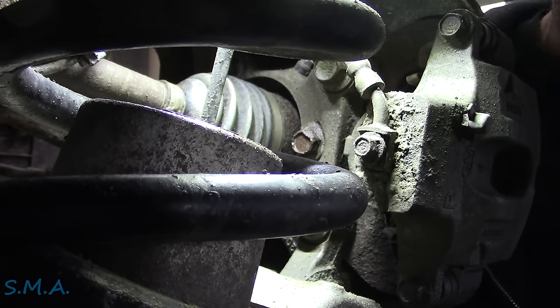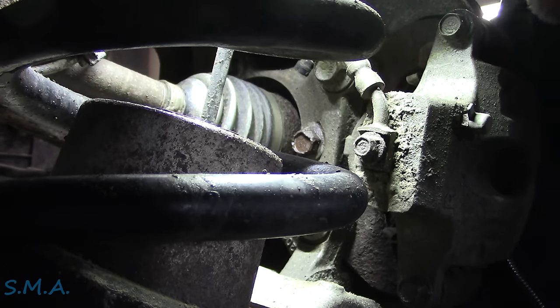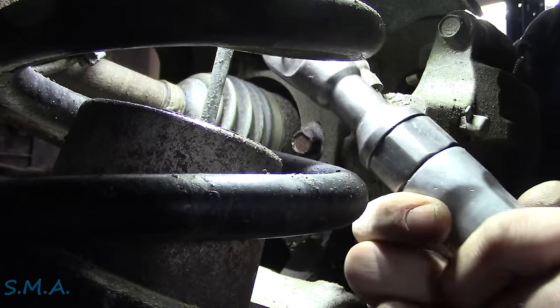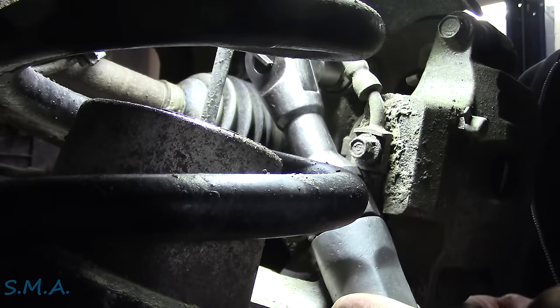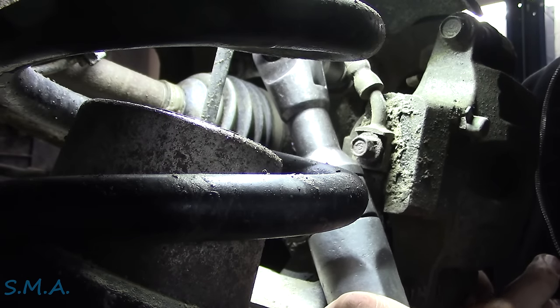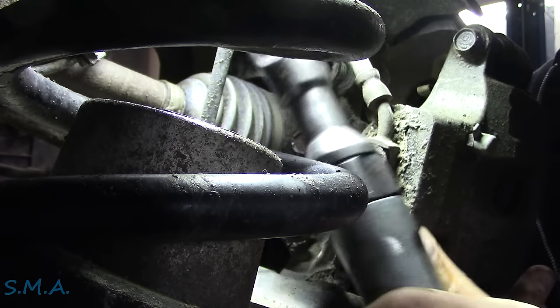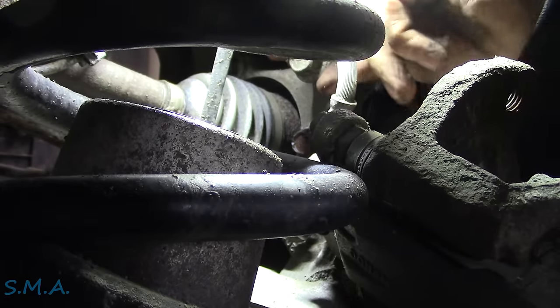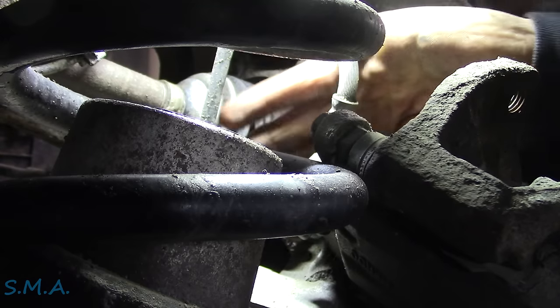That's probably the most iconic sound in a repair shop — the air ratchet screaming away. Caliper's off, we're letting her hang by the hose of course.